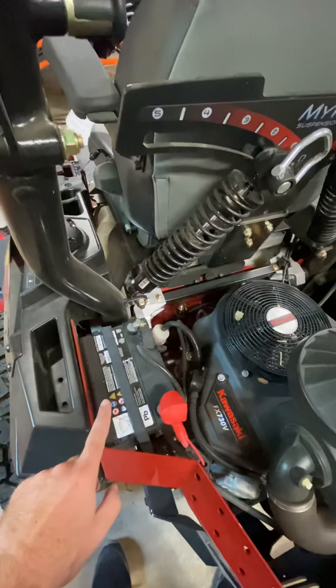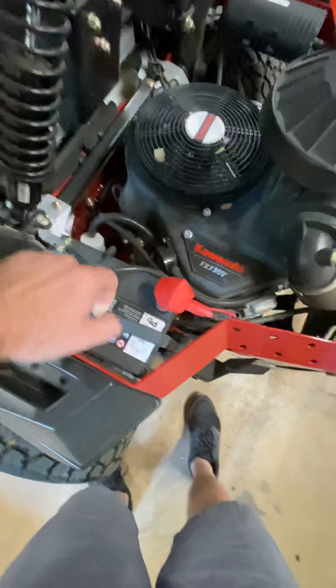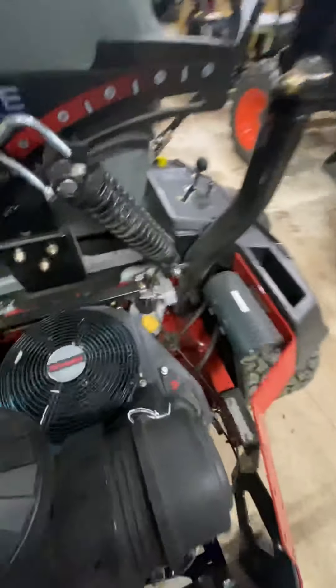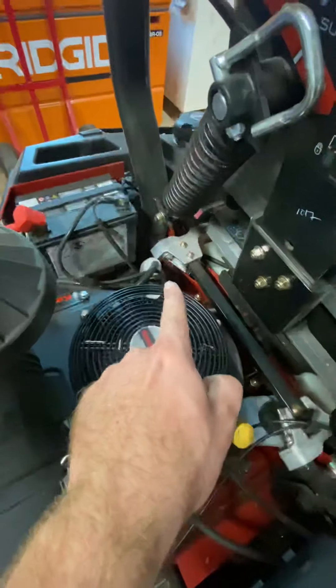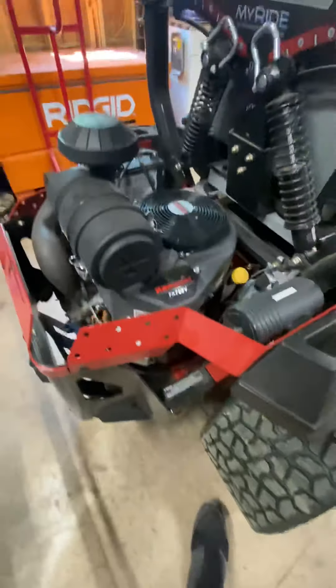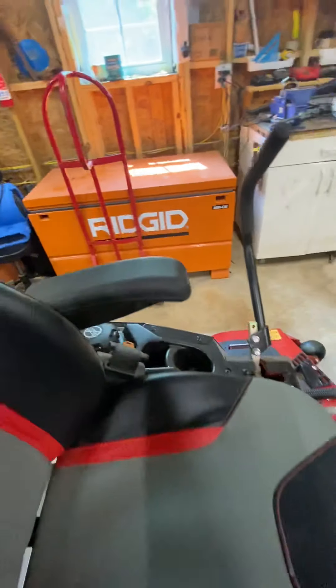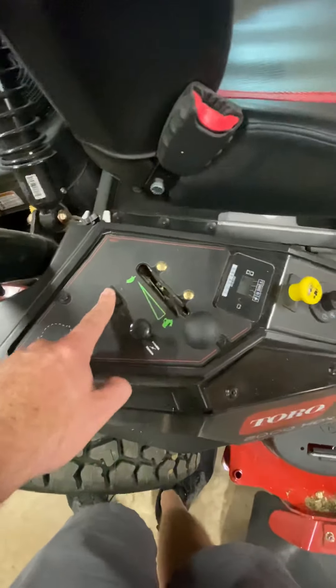Also on this model, the battery access is much easier. On the last model it was under a plastic cover — you had to pull screws out and monkey with it. On this one it's just a rubber strap, clip it off and the battery is right here, easy to access. Another thing I like about this mower is the access points for everything: engine oil, hydro fill, fuel filter — all on this side, simple to change, easy to work on. There's also lots of little storage nooks and crannies here and a few more over there.